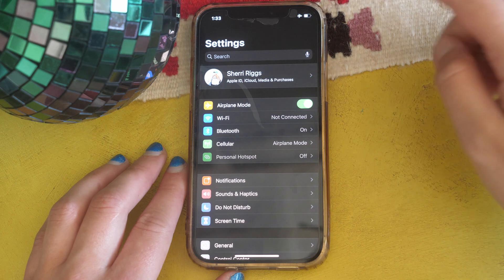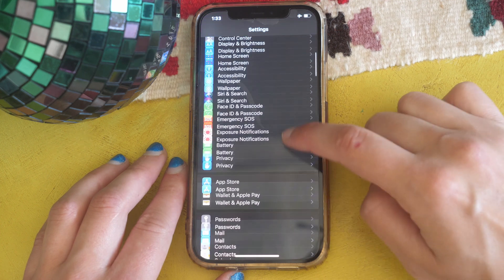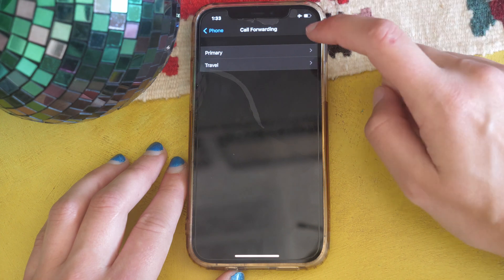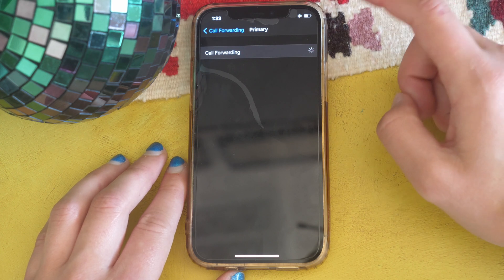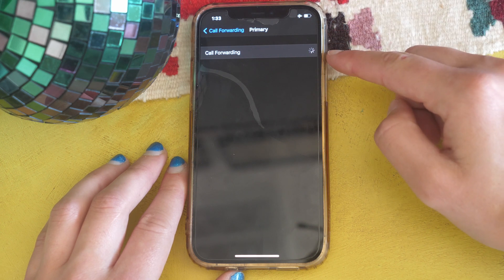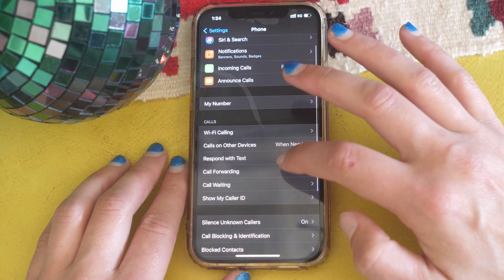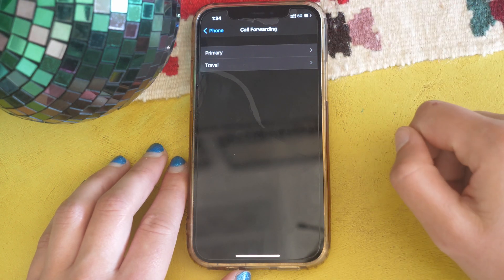To set up call forwarding, go into Settings, scroll down to Phone, tap it, then scroll down a little to Call Forwarding and tap that. For example, if I'm traveling and don't want to miss calls on my Primary line, I'd tap Primary and forward those calls to my Travel line. You would go to Settings, then Phone, then Call Forwarding, and choose which line you want to forward to another line.